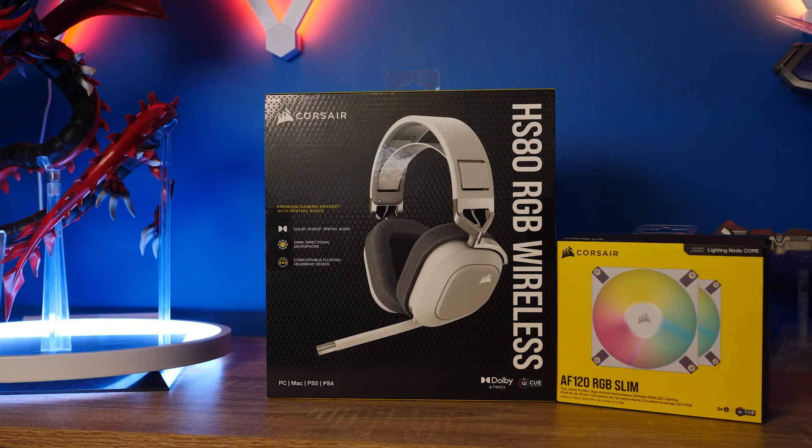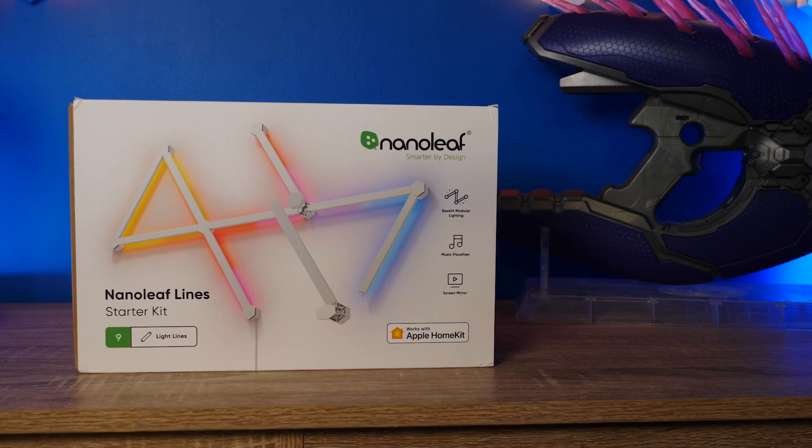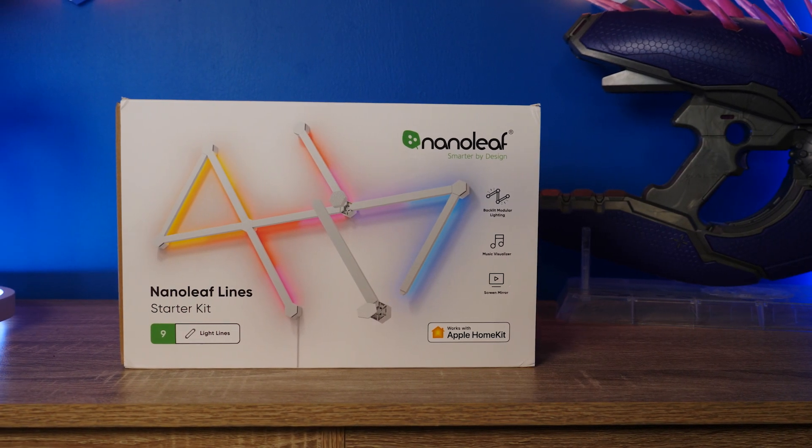Corsair sent over their HS80 wireless headset and a pack of two AF120 Slim RGB fans, and they also sent over a starter kit of some Nanoleaf lines. Thanks Corsair!